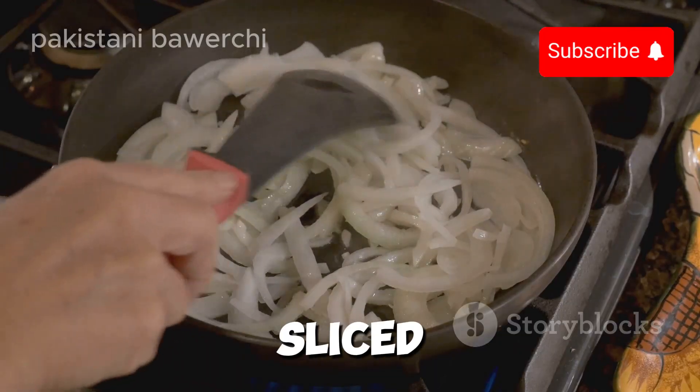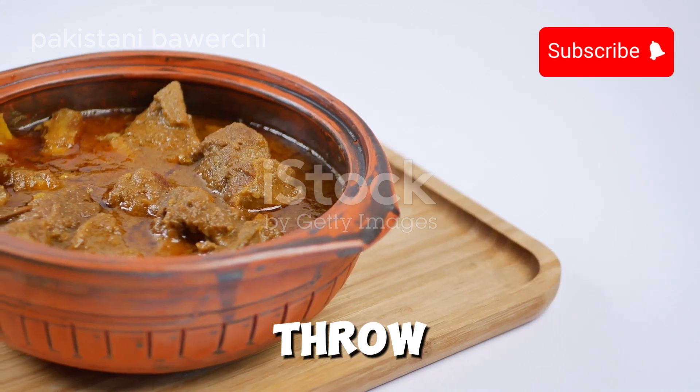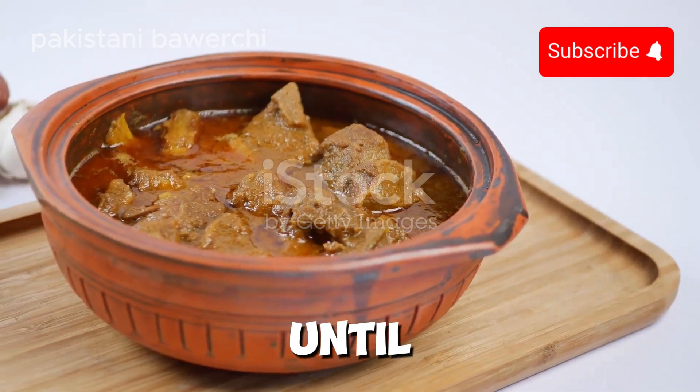Next, fry sliced onions until golden brown, then add tomatoes and a spoonful of ginger-garlic paste. Throw in your marinated lamb and let it cook until tender.